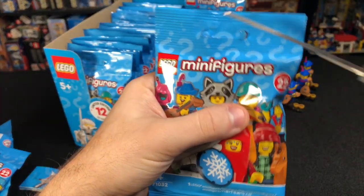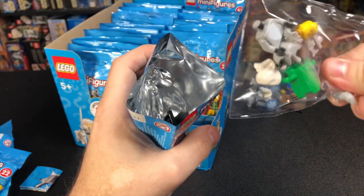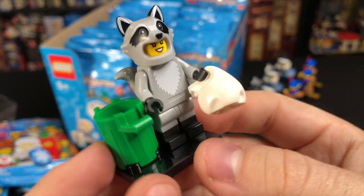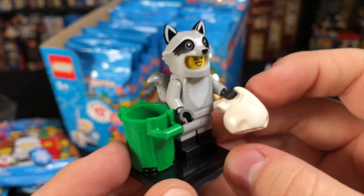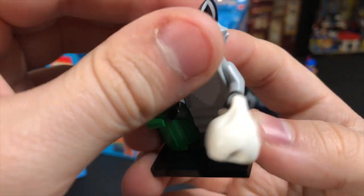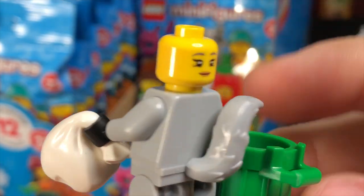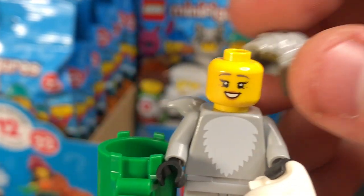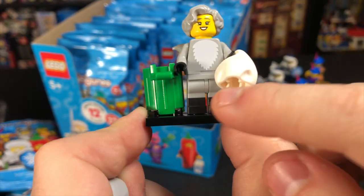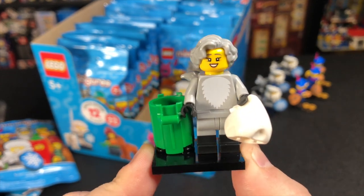Our seventh bag — hopefully a new figure — and ironically it is the Raccoon Girl I was just talking about. Here she is all built up. She comes with a green trash can, a white trash bag, and the raccoon costume itself is amazing. It's got a gray raccoon tail, a brand new raccoon headpiece, and if you take it off you can see she's actually kind of an older lady. You can see the crinkle by her eyes, gray eyebrows, and a gray hairpiece. The torso is very nice, and I love the dual molded legs with black on bottom and light gray on top. Definitely a standout figure.